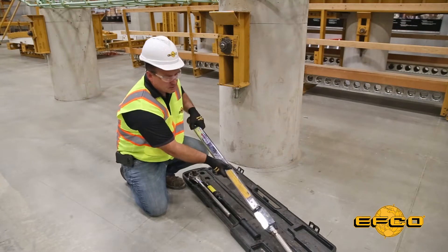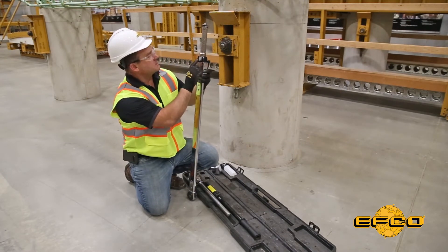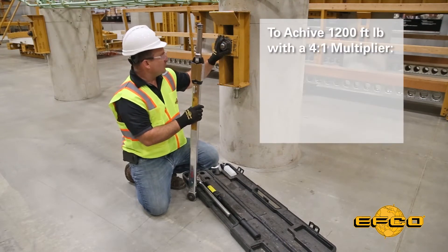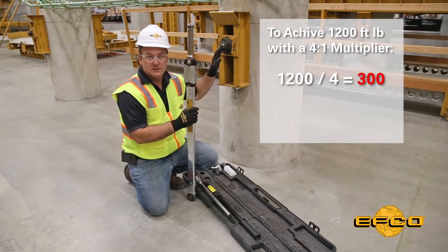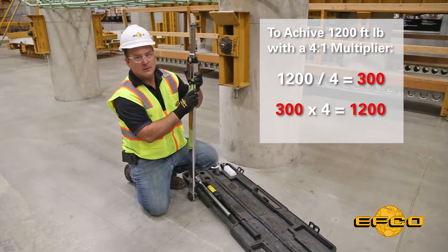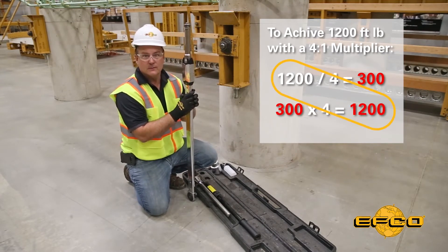This torque wrench has a dial on the handle that reads either foot-pounds or kilonewtons. To achieve 1,200 foot-pounds on our bracket using a 4-to-1 multiplier, we need to divide the 1,200 foot-pounds by 4. So if I dial this into 300 pounds and multiply it by 4, that's going to give me 1,200 foot-pounds when we're done.